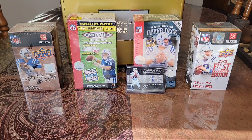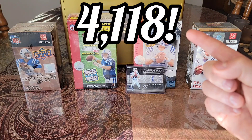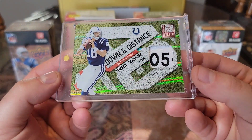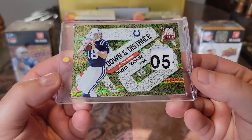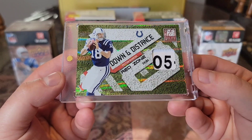So after all these Peyton additions, that officially puts my Peyton Manning collection count up. I appreciate you guys watching — just look at it, that is freaking nasty. I'll see you guys soon. Peace.